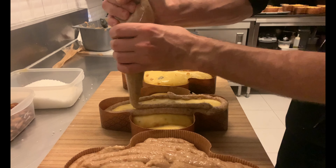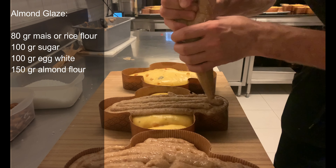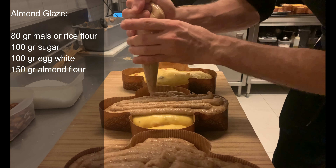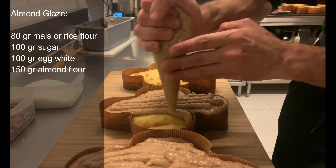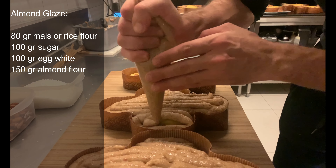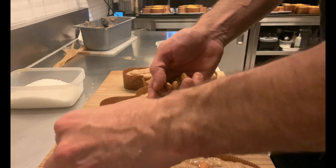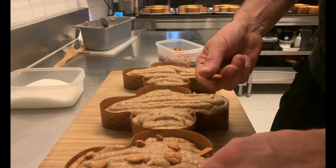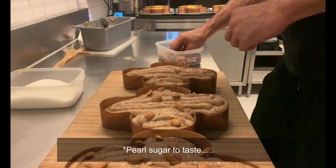Just before baking, cover with almond glaze using a piping bag. The glaze is obtained by blending together 80 grams of corn or rice starch, 100 grams of granulated sugar, 100 grams of egg white, and 150 grams of almond flour. Calculate about 250 grams of glaze for each colomba. Top with almonds and granulated sugar to taste.